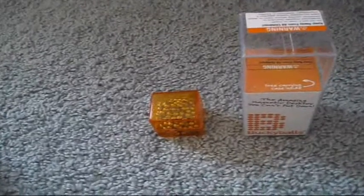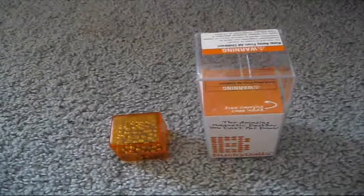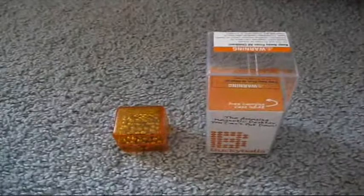Hey guys, first I want to say that this is weird. Today it's been really hot, 85 degrees, and it's April 10th where I live. It's not common to get 85 degree weather in the spring like this. Today I'm going to be reviewing something called Buckyballs by ZoomDaggle.